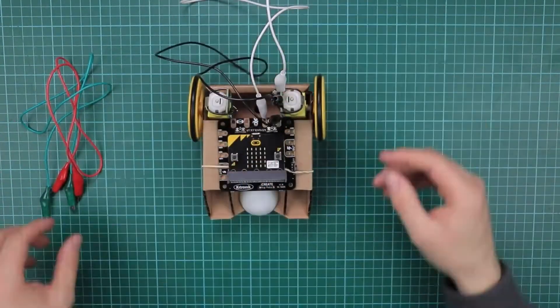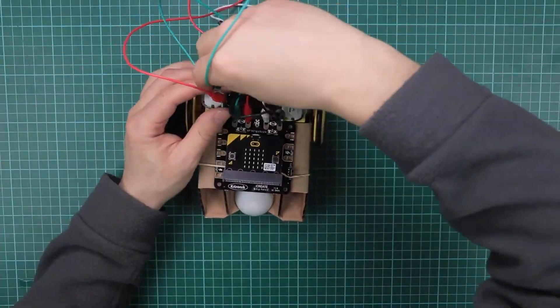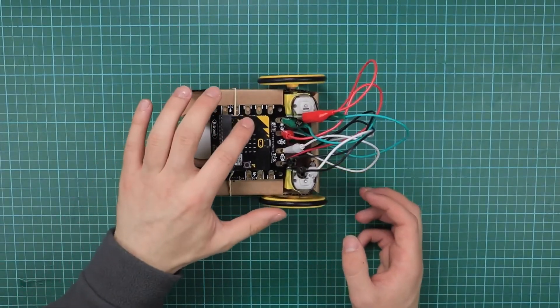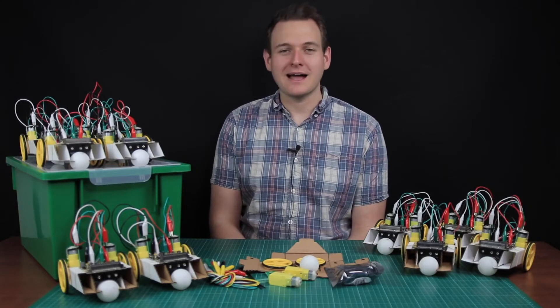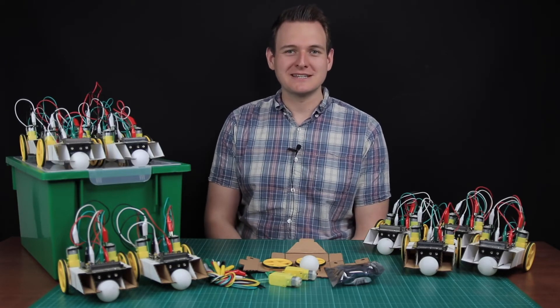We've also provided the design files so you can cut out your own. The motor driver board is powered with AA batteries — just program and add a BBC micro:bit to get started with your robot. The resources in the Lesson in a Box are provided in both a printed format and on a memory stick, as PowerPoints, Word documents, and PDFs.